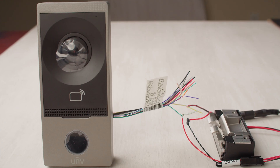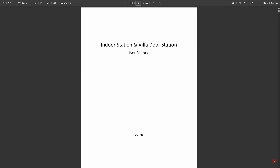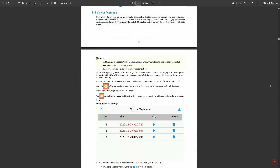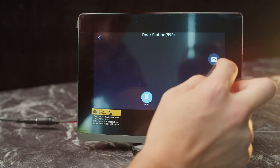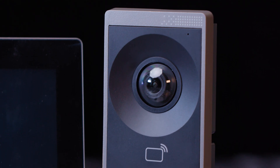Alright, that pretty much covers the main things you need to know when using the Uniview Intercom with an electric door strike. If you're interested in learning more, you can check out Uniview's user manual — it's over 100 pages long and covers every single setting in more detail. I'll put a link in the video description below so you can download it yourself. I'm also planning to make a generalized tutorial showing you how to set up the Uniview Intercom in a step-by-step process, and a link will be pinned in the comment section below once that's available.